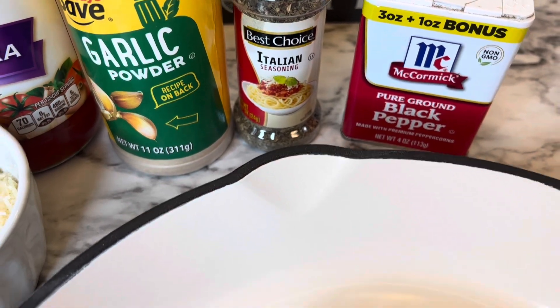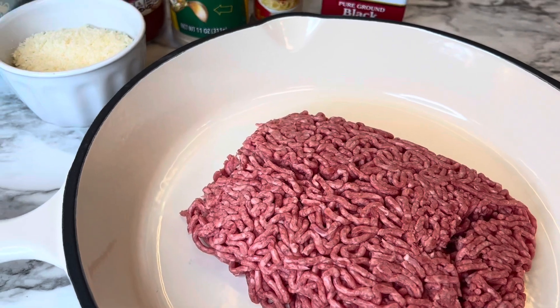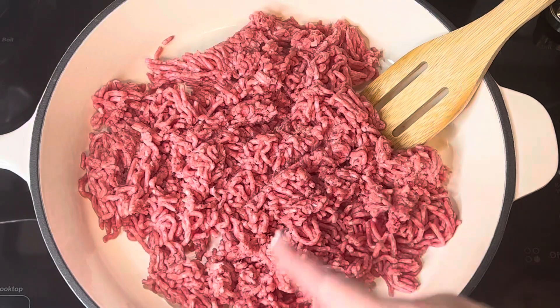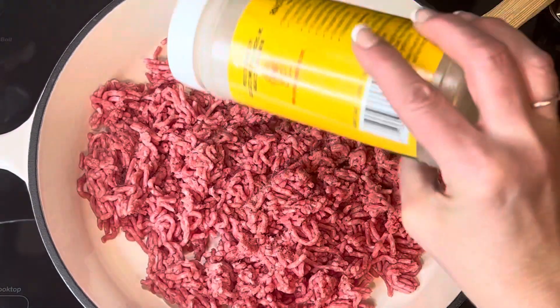You'll also need one 24-ounce jar of pasta sauce — I'm using marinara. For seasoning the ground meat, I'm using garlic powder, Italian seasoning, and black pepper, but you can use any seasoning you like — just whatever pairs well with this dish.